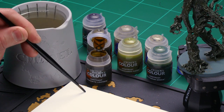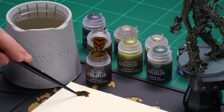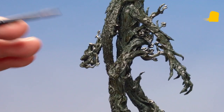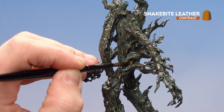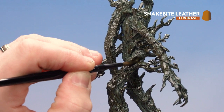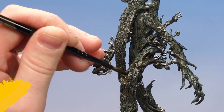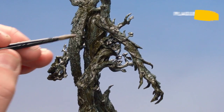I'm using my medium shade brush for Snakebite Leather — not too much on it, so I'll use my palette to remove some excess and get a decent point. Then we're ready to start applying it. For a more natural look, don't overthink it, just start placing it at random.